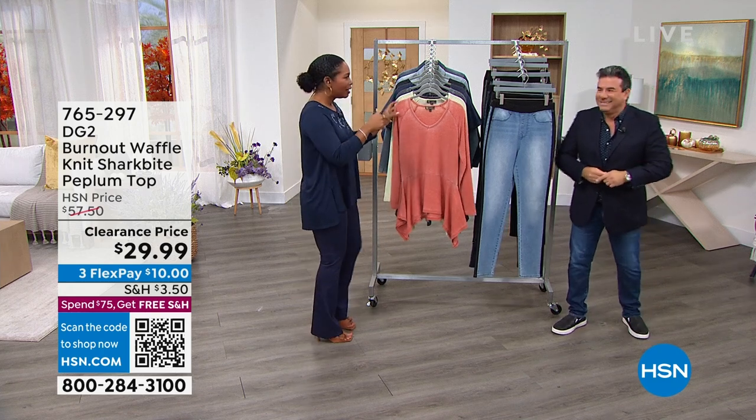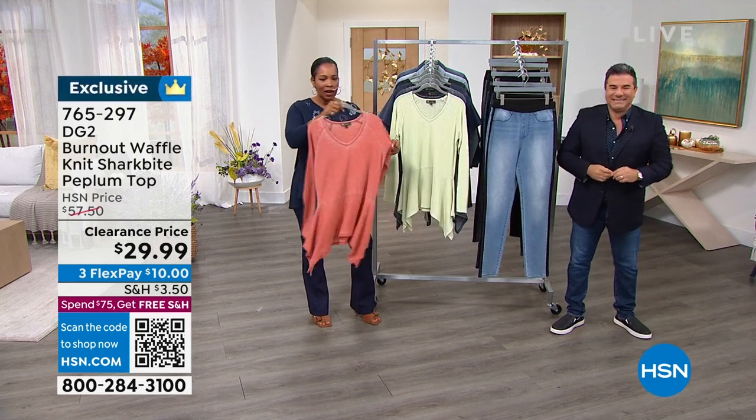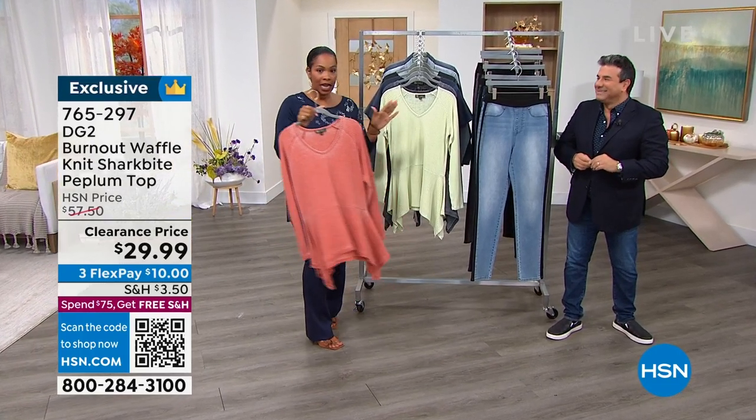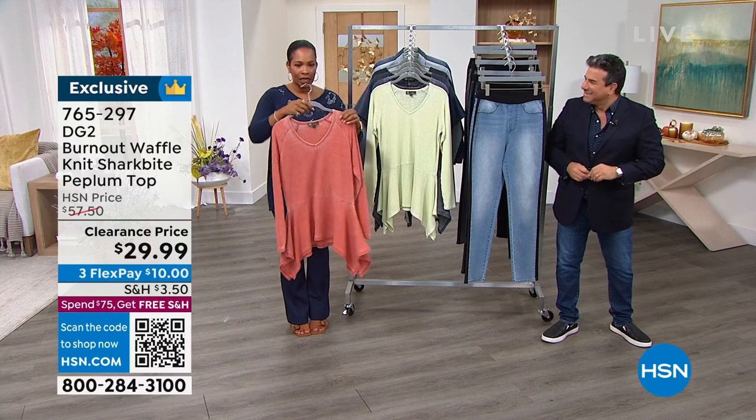It's going to be a fun hour. Shall we jump in? Yeah, let's do it. Let's talk about this peplum top. We've got a lot of tops that we're going to feature in this show and some jackets, and of course we've got some jeans.